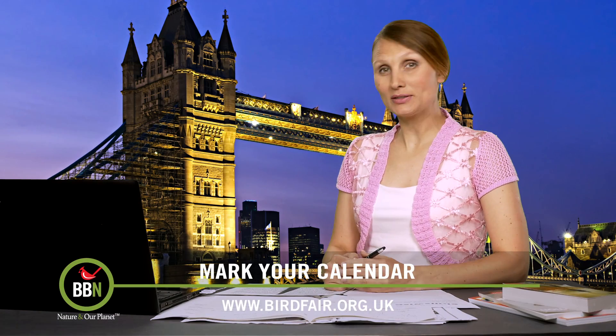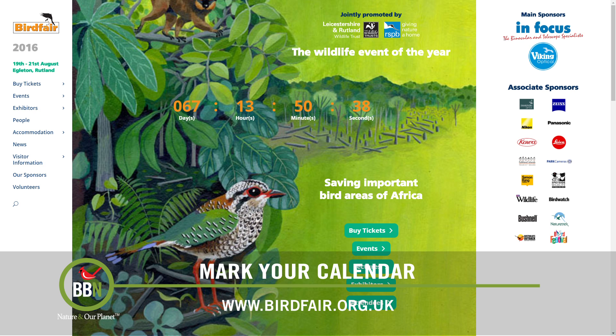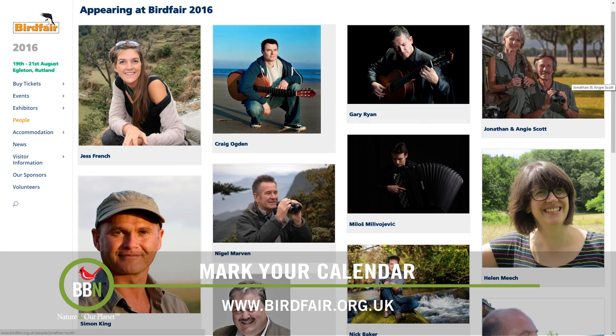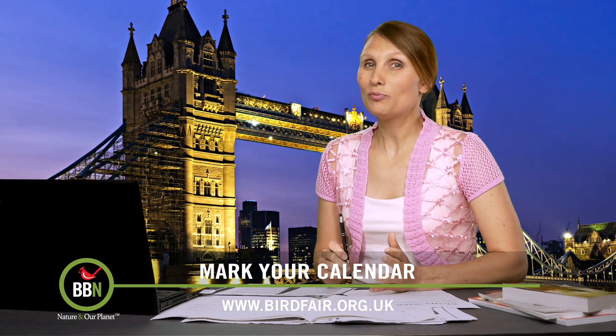The event I want to talk about today is absolutely huge — have you ever heard of the British Bird Fair? It takes place in England and this year it's scheduled for the 19th to the 21st of August. There are so many bird tour and bird merchandise companies participating that the organizers have to list them alphabetically. Check out their website and their cool promotional video.